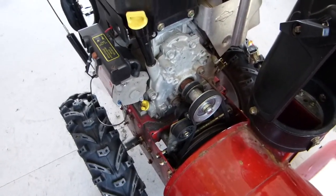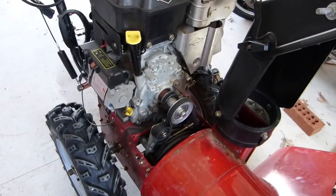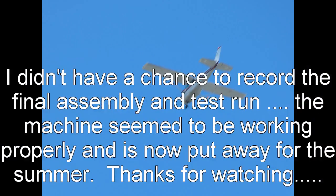I think that's pretty much it for now. I'm going to throw some oil in this thing, start it up, and make sure everything's working.